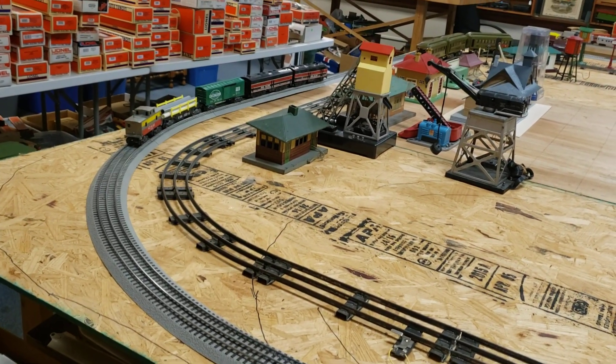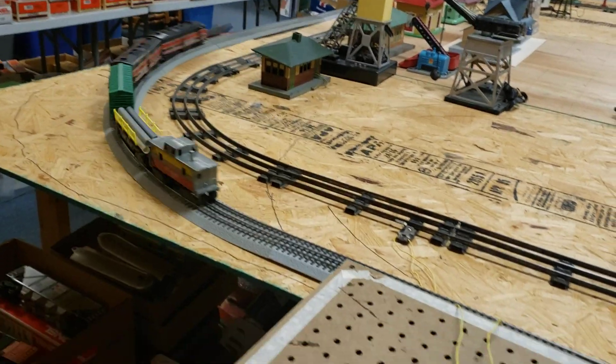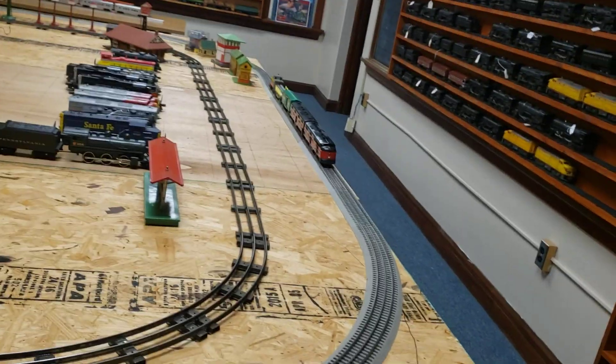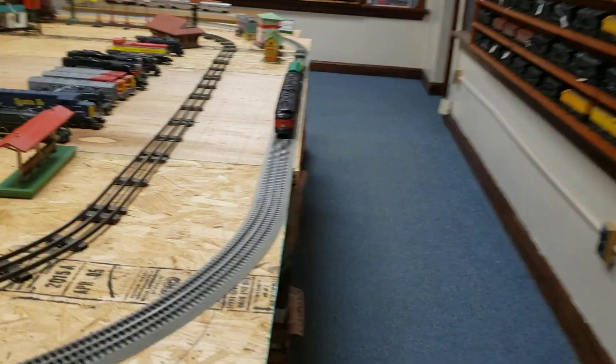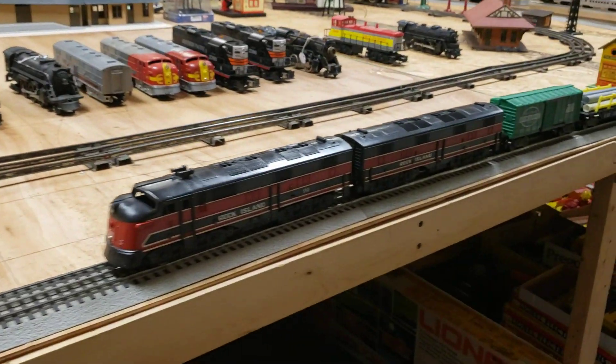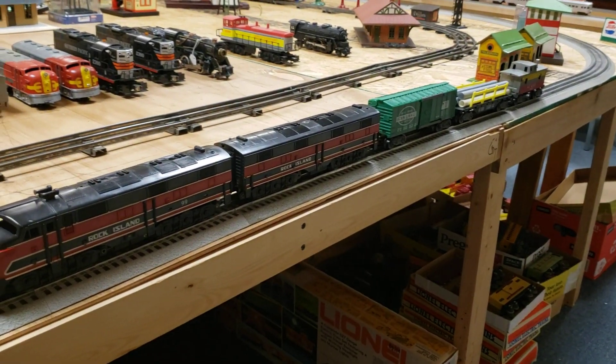No E-Units — it just goes right into reverse. And that is the Marks E-7 Rock Island number 99, A and B unit.